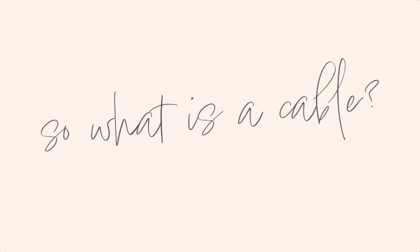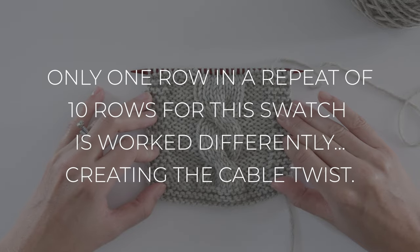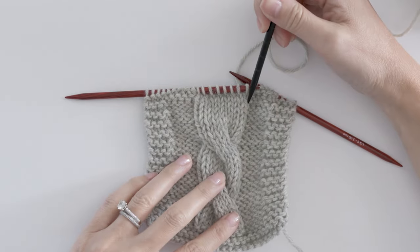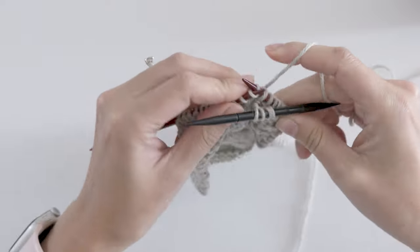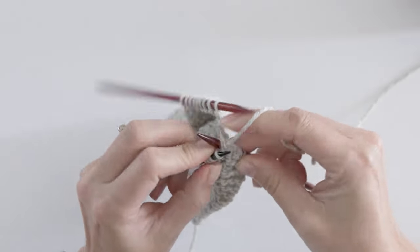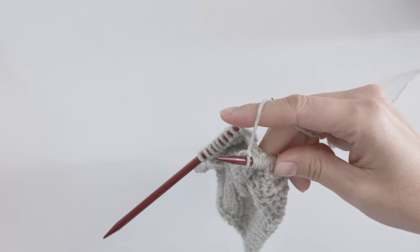The first thing you need to know about knitting cables is that a cable is simply the result of working a single row of stitches out of order. This cable you've probably seen before is made up of eight stitches in 10 rows, and only one of those 10 rows is different than just all knits on the right side and all purls on the wrong side. These are the cable stitches. To make the twist, you put the first four stitches on a cable needle, pull them to the front, and knit the last four stitches in this group of eight. Then knit the first four off the cable needle. And that's seriously all there is to knitting cables.